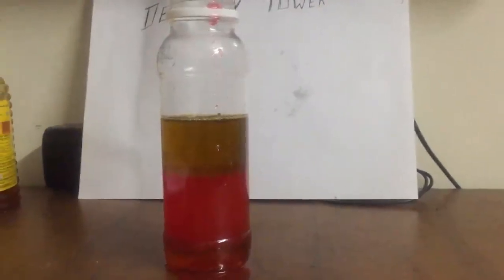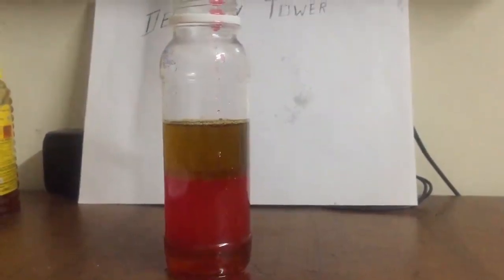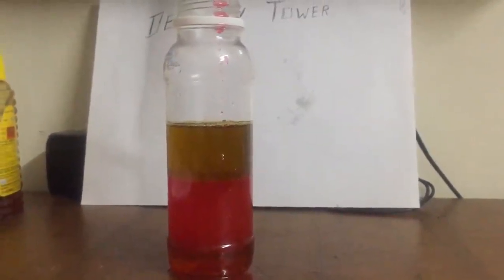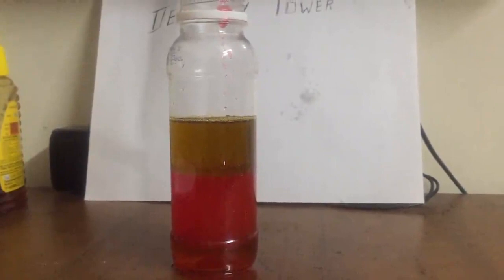Leave it for a few minutes. These liquids settle into different layers. Honey has the highest density so it settles at the bottom. Oil has the lowest density so it rises to settle on the top.